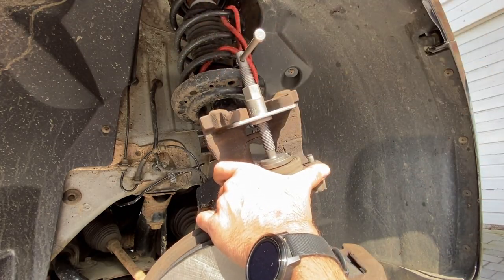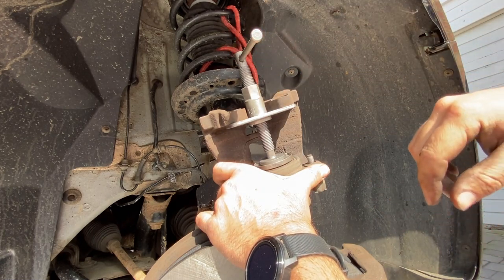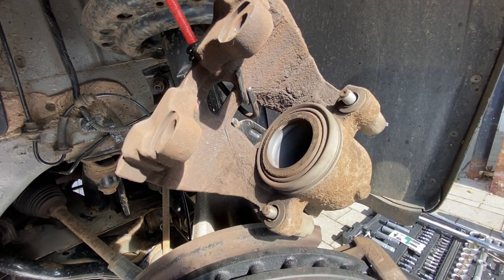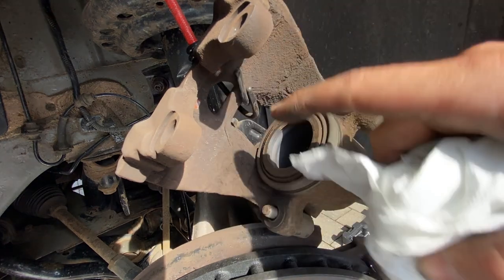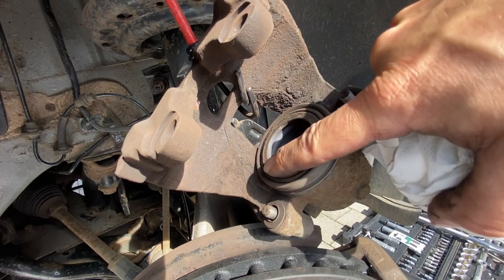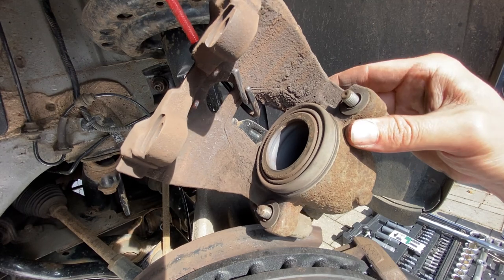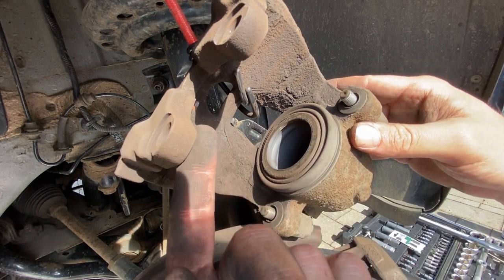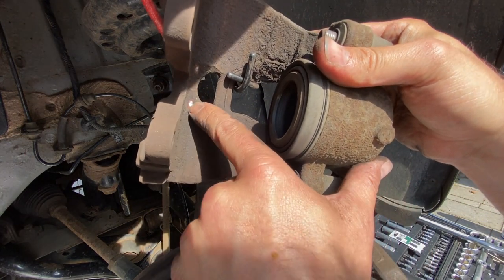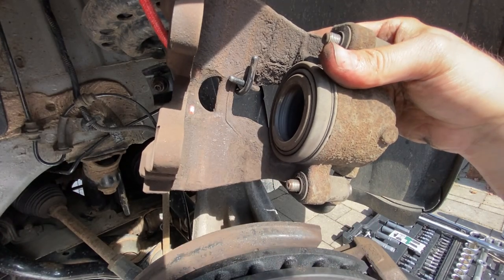When you start to feel some resistance, the piston is all the way back as far as it'll go. Then make sure the faces are as clean as possible — use some rag and brake cleaner, but be careful not to get too much on the rubber seal, just dab it to get the worst off. Also take a wire brush to the inside of the bracket to remove any debris where the brake pads have been rubbing.